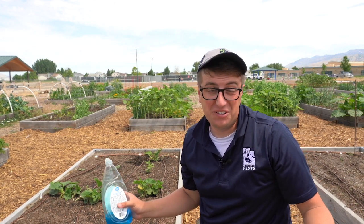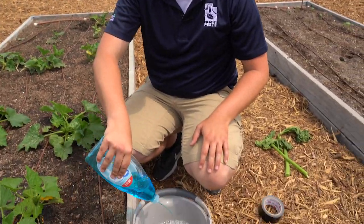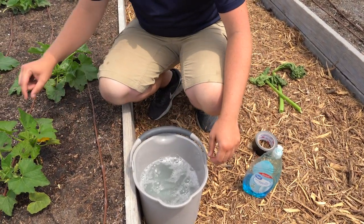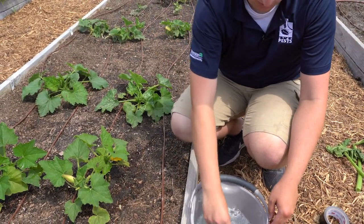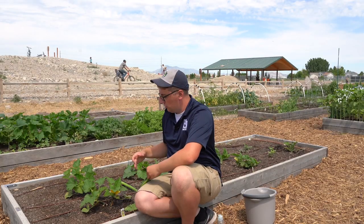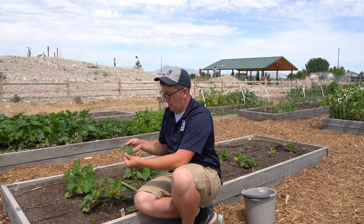One of the most obvious and easiest ways of squash bug control is just simply mechanically destroying them. I like to use a bucket of soapy water, and when I see them on my plant, I simply just grab them and throw them in the water and that'll kill them off. When you're looking at your plants, you want to look underneath the leaves for those egg masses that we talked about.